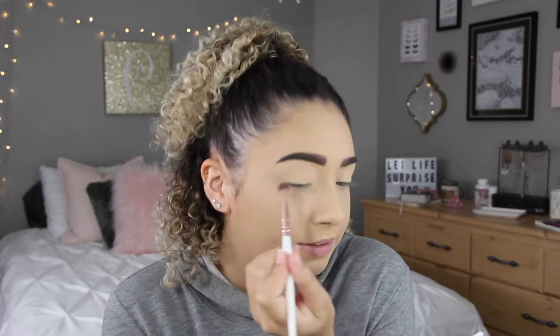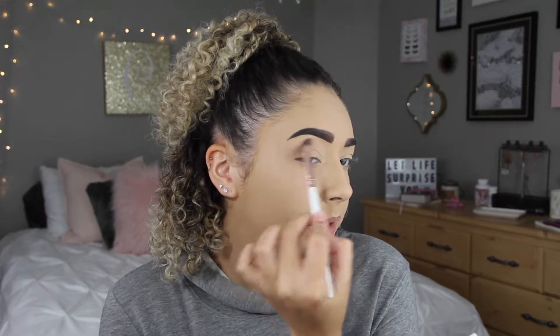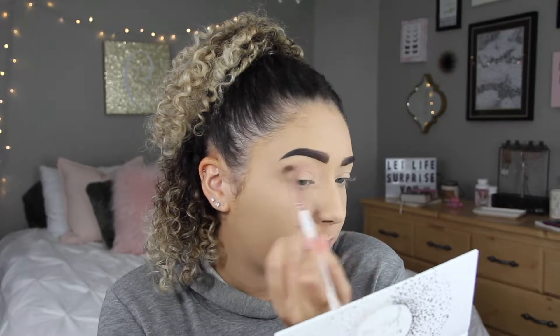I'm going to only do one eye on camera and then do the other one off camera just to save a little bit of time. I'm going to start by blending this into my crease. I'm going to use this shade pretty lightly and blend it up kind of high so that when I put the darker purple it will not look super harsh and it will look perfectly blended out.